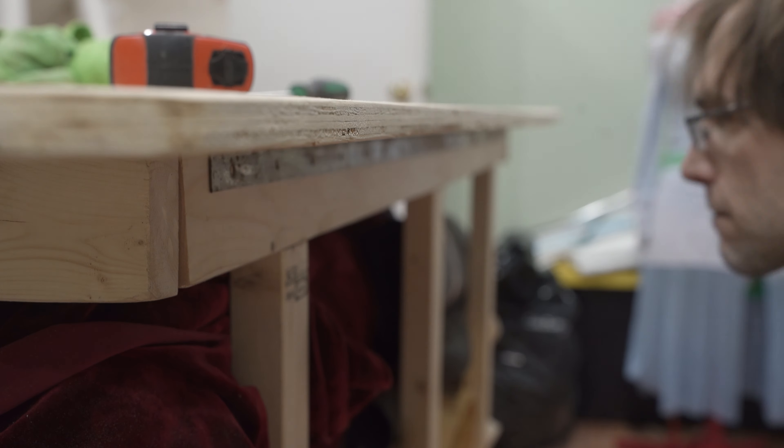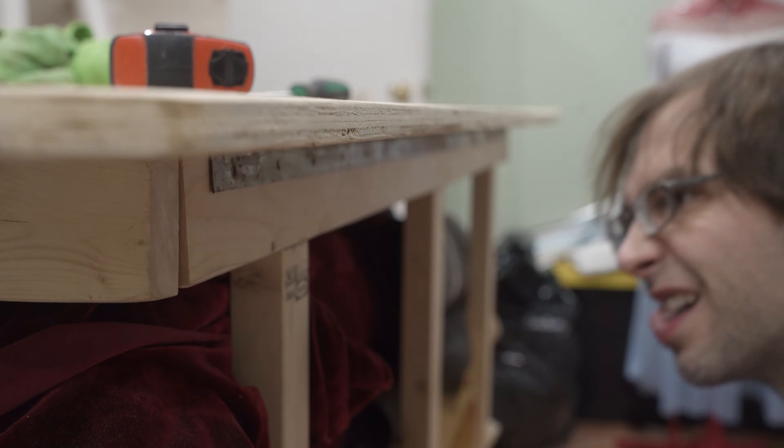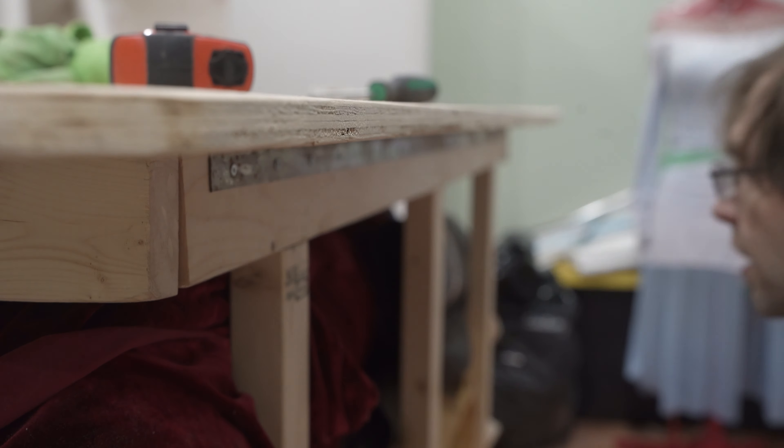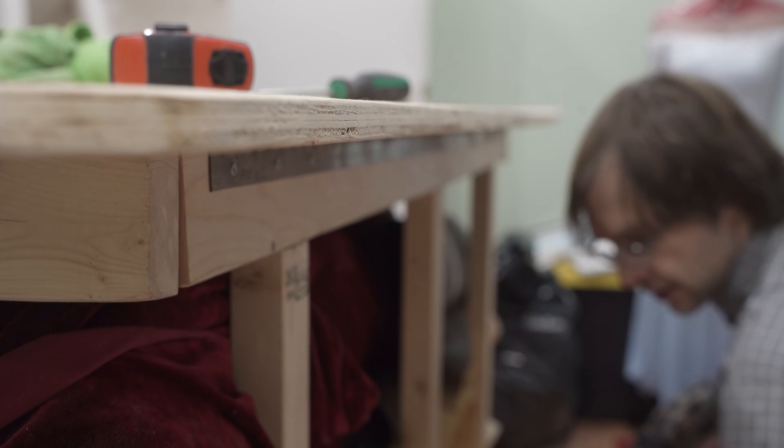I'd love to hear what the craziest thing you guys found in your place when you moved in, or what fun things you've been holding onto for a decade or more in the off chance they'll be useful. I mean, a four-foot hinge seems like the kind of thing you hang on to.